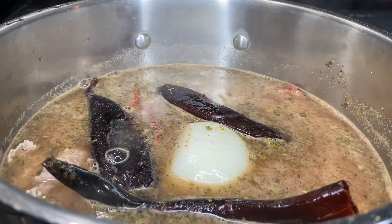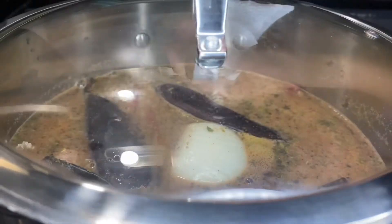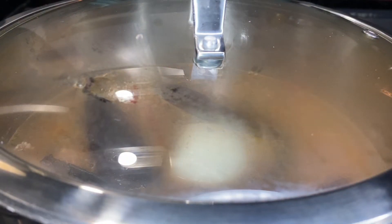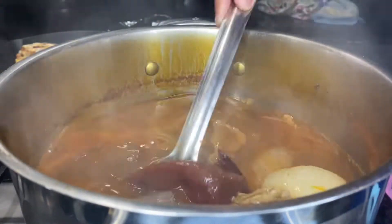And then make sure that the peppers and chilies are covered in the water so they can hydrate. That was good already — I just want to drink the broth, honestly.